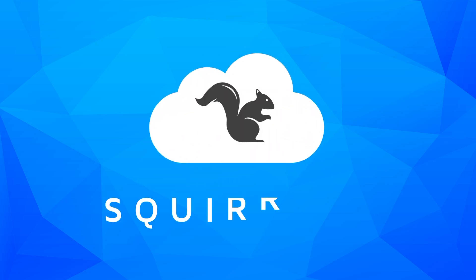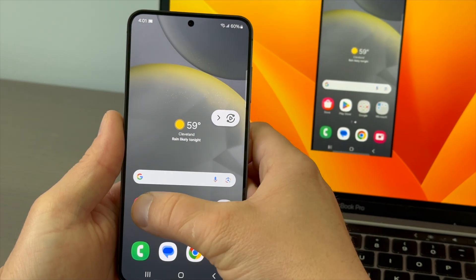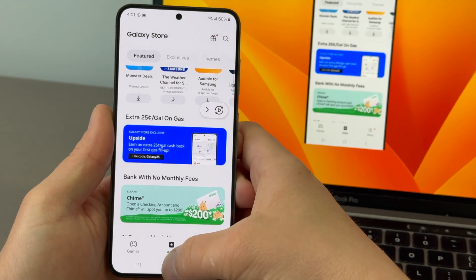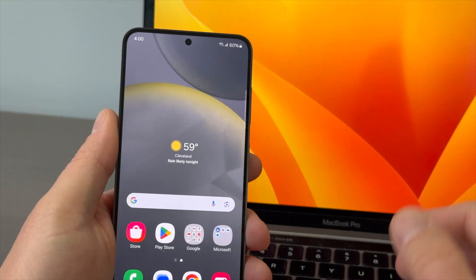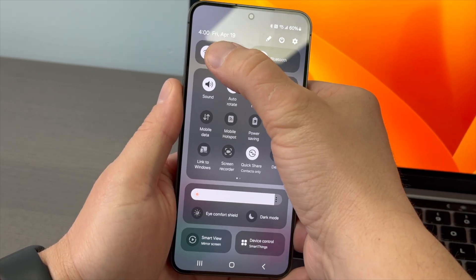It's easy to screen mirror the Samsung Galaxy S24. We're mirroring the S24 to a computer using the Reflector app, but the steps are the same when connecting to other destinations. Make sure both devices are connected to the same network.